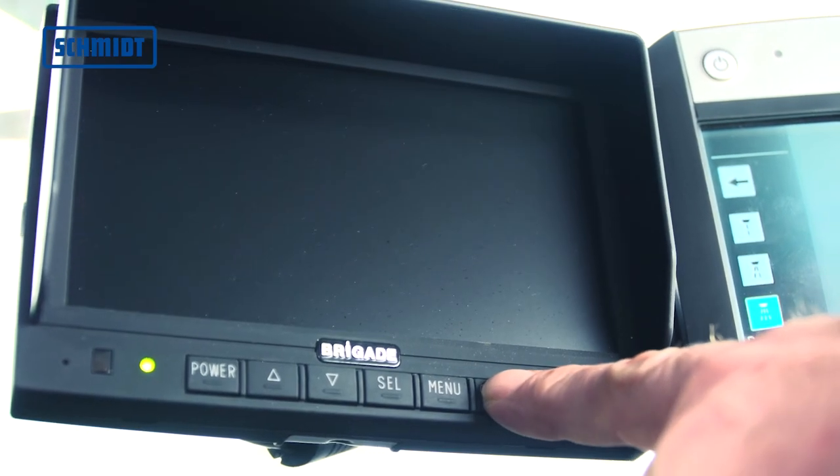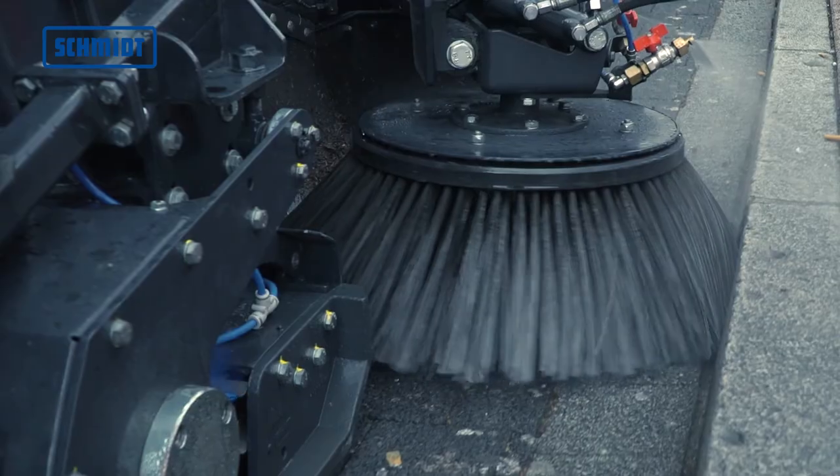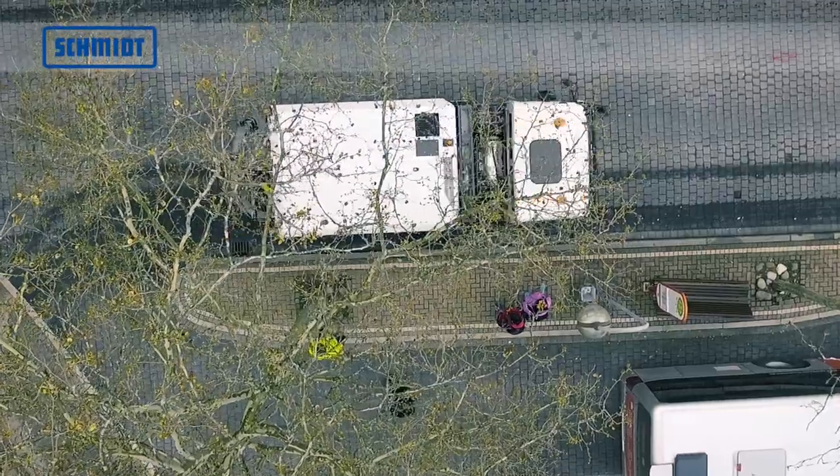Up to three cameras for optimal monitoring of the machine can be connected via an additional TFT monitor. The Streetking 660: cleaning for any challenge, without compromise.